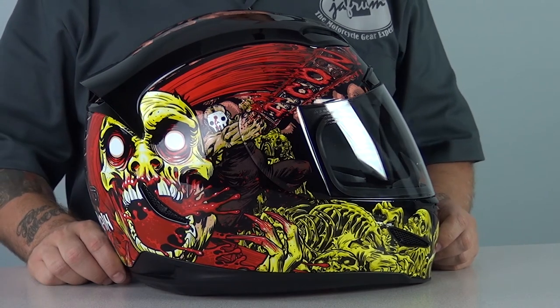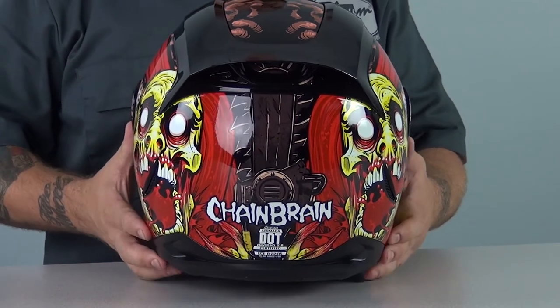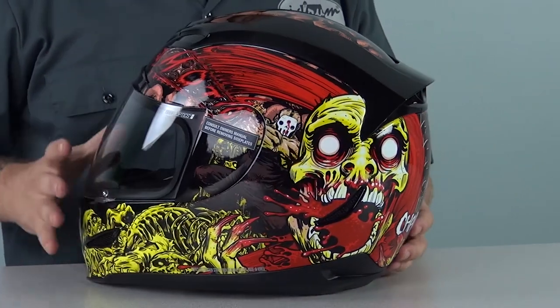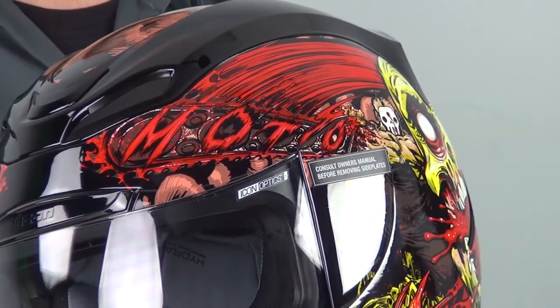shooter from the bloody knoll. On the back of the helmet, there is the title of the graphic, Chain Brain, with a closer look at our hero's dealer of redeath. The left side of the helmet is a near mirror image of the right side, with the exception of the words found written in blood — Icon on the right and Modo on the left.